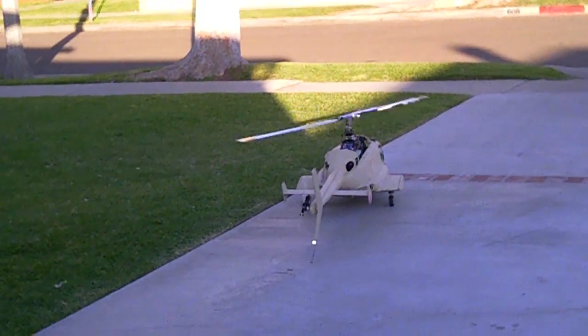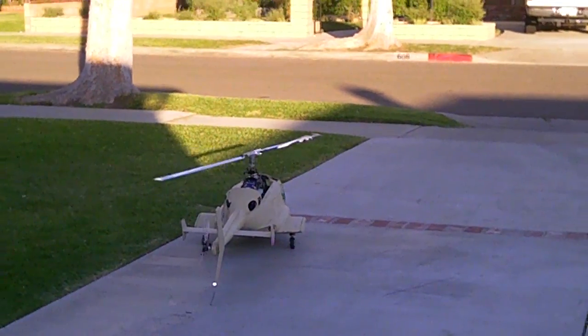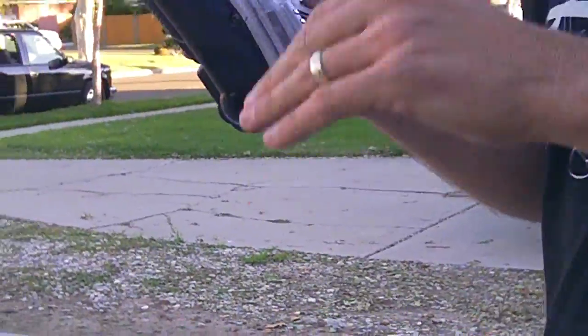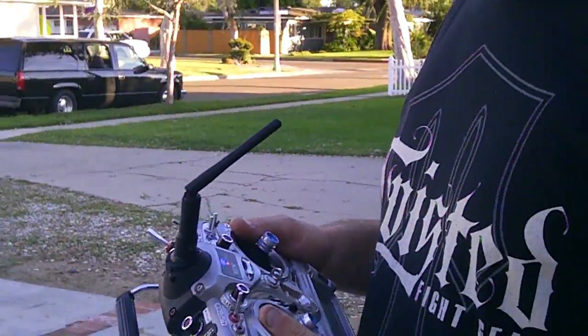You know what it was — I was backing off super slow because I didn't want it to drop. But this stick, the tensioner is really tight on it. I was afraid to even blink. I do fly with a tight tensioner, but when you're trying to sit down gently it's hard to not go too far.